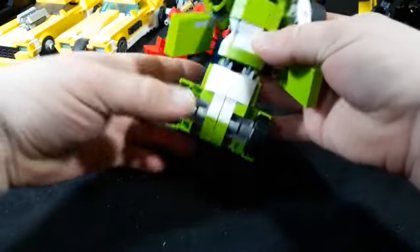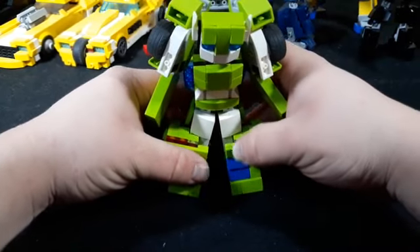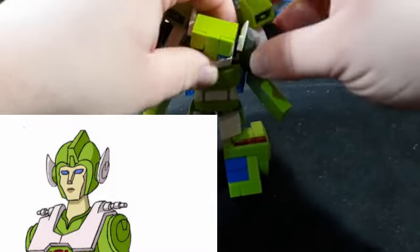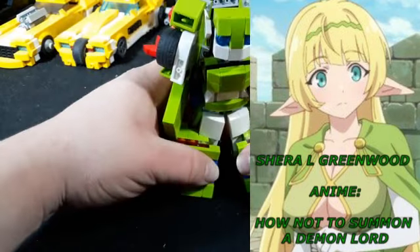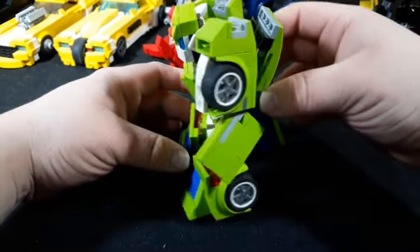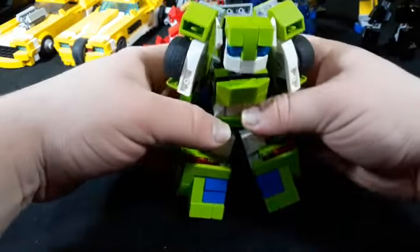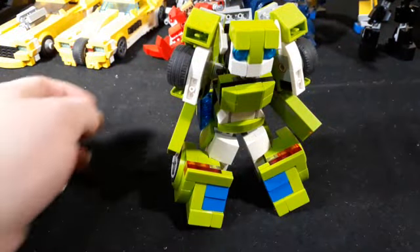Flip her legs forward and sit her down. Before we finish — tilt her little elf ears back, because she does have elf ears, and knowing me and anime, that's the greatest thing ever. There she is. I don't like having to lean them forward like this, but given the nature of how they operate I kind of have to. Here she is in her little robot form — her little robot elf.